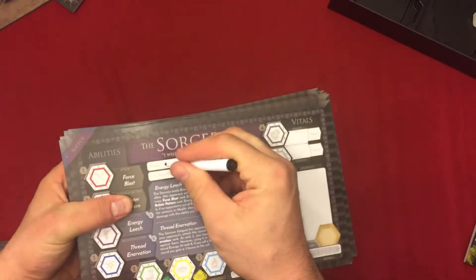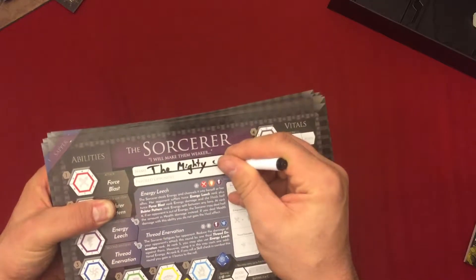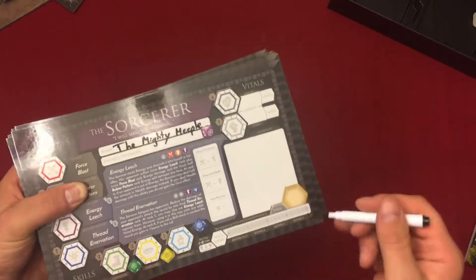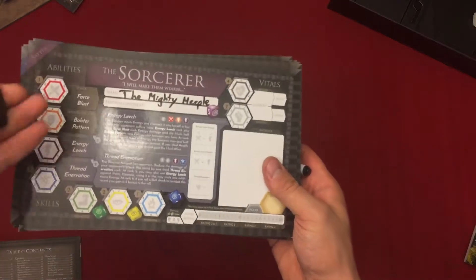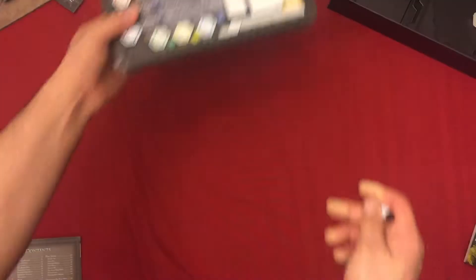All those boards I just showed you are nice thick board — good and sturdy. All these boards have a nice finish that you use these dry erase markers for, to set up the game and do the battles as well, and keep progress as you go along — tracking what's in your backpack, how much gold you have, your vitals, your abilities, your skills as you upgrade them. And the felt tip for erasing works very well actually. They took some time with the prototypes making sure they had good quality materials.